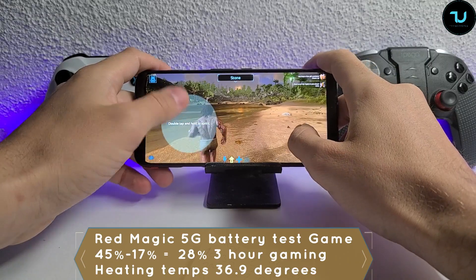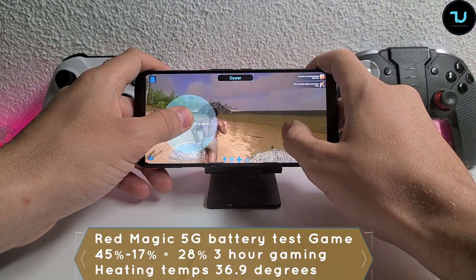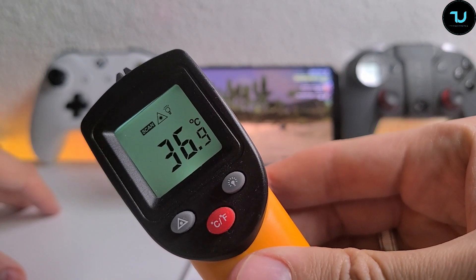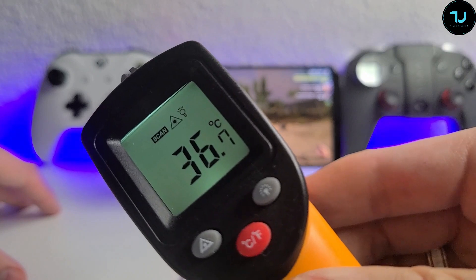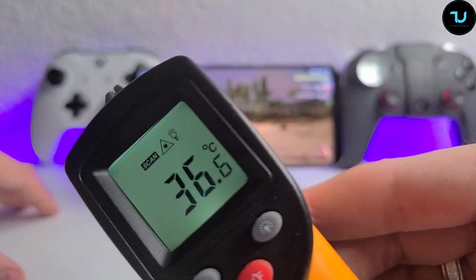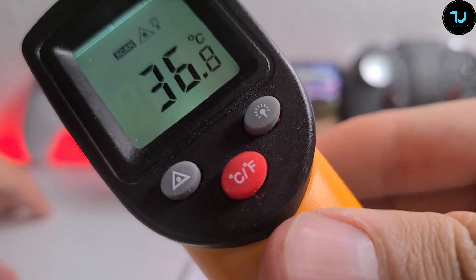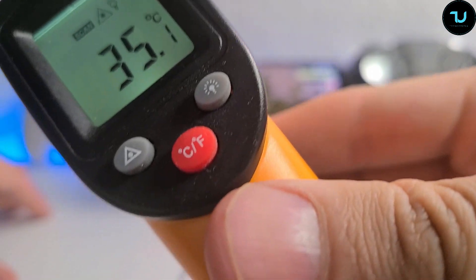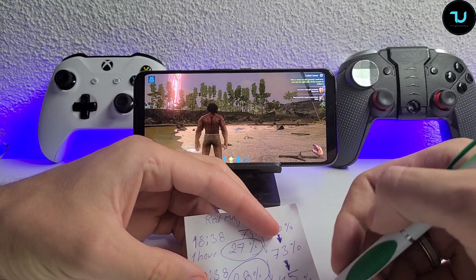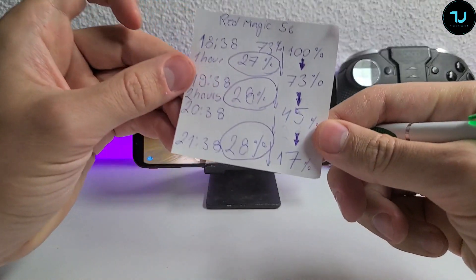We're back - Red Magic 5G. Let's check the temperatures. It's showing 36.9, I saw 37 - so around 37 Celsius. Battery is at 17% - so that's 28% drained again, same battery drainage as the second hour. The third hour is 28% as well. Fan is activated, 144Hz, brightness at maximum, game enhancement, everything maxed at super performance mode.